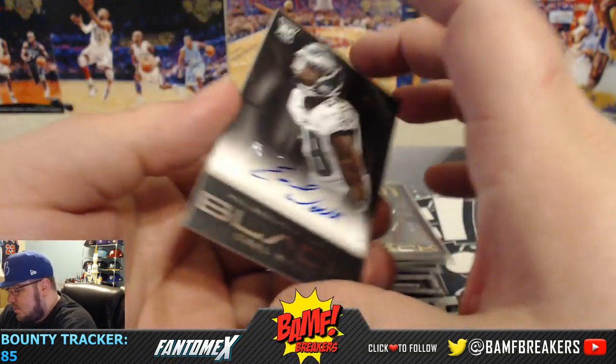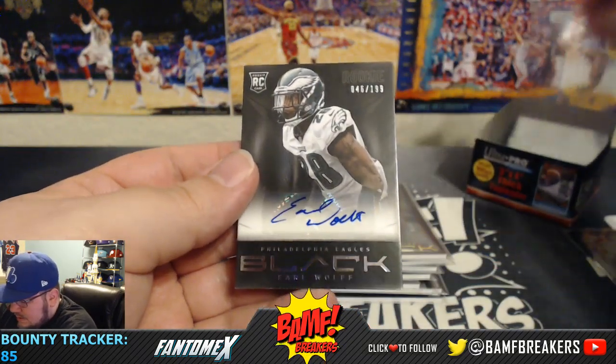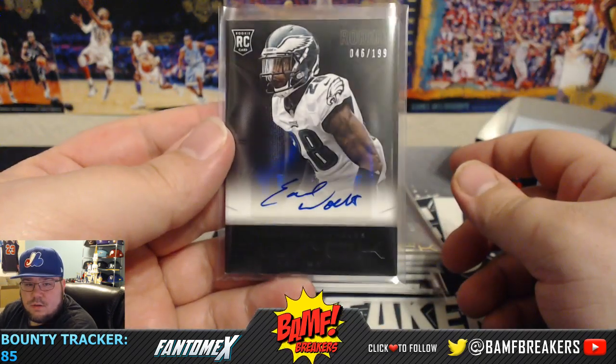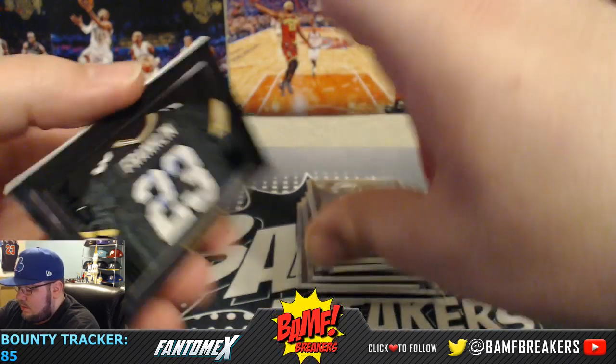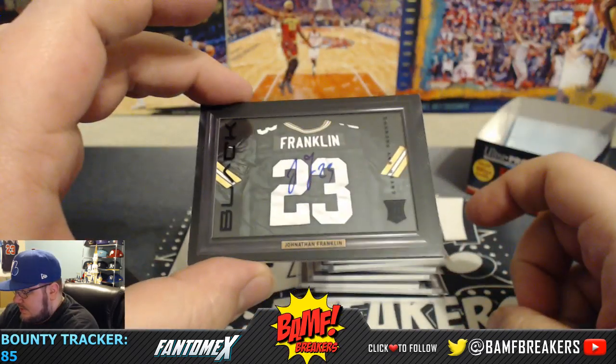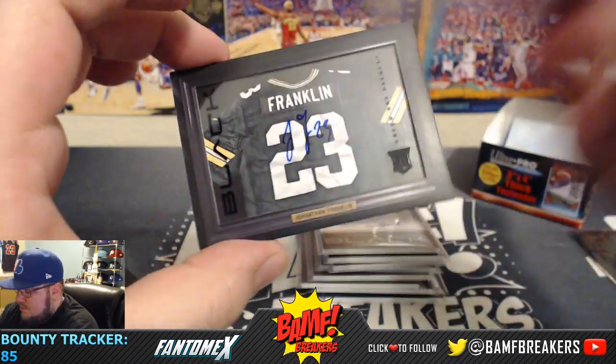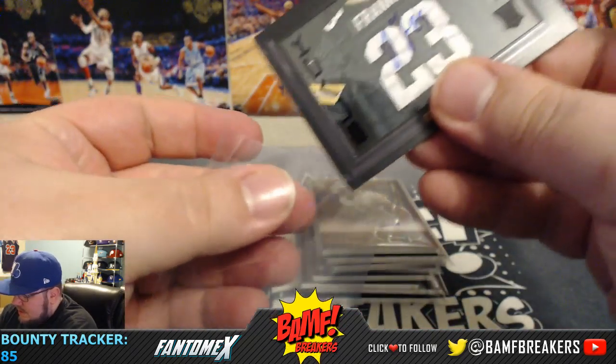Next we got an Earl Wolfe Rookie Auto numbered to 199. And then we got a Jonathan Franklin Shadowbox on-card auto, numbered to 299.